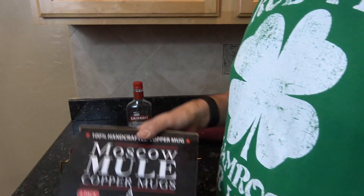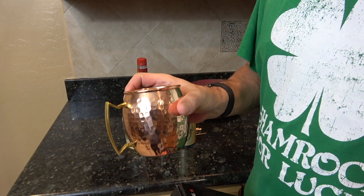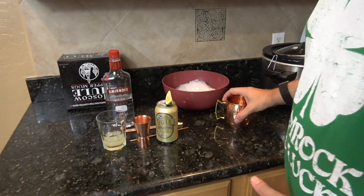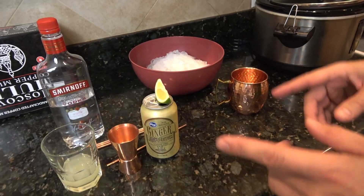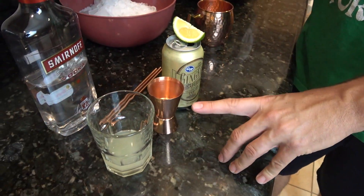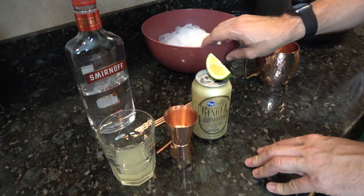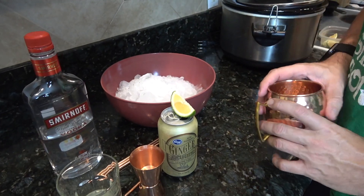We're doing Moscow mules. You need a copper cup to make a Moscow mule. We're gonna talk about what goes into it and then we'll throw it all together. You got some lime juice, some vodka, some ginger beer, some crushed ice, and our copper mugs.